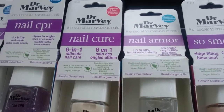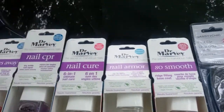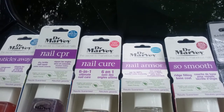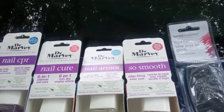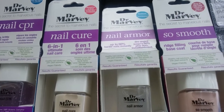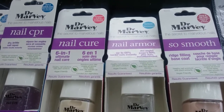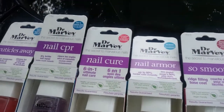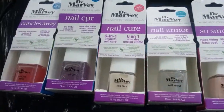One of the great things I found was Dr. Marvy — 'The Secret to Marvelous Nails.' These products are formaldehyde-free, toluene-free, DBP-free, gluten-free, and camphor-free. They promote healthy nail solutions with plant extracts and are vegan-friendly. Results are guaranteed, and I'm pretty sure these cost more at regular stores.